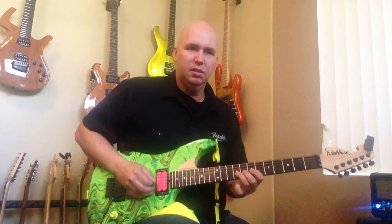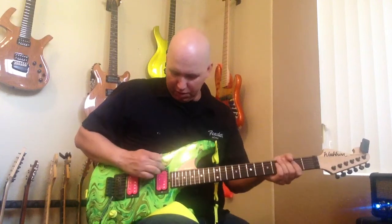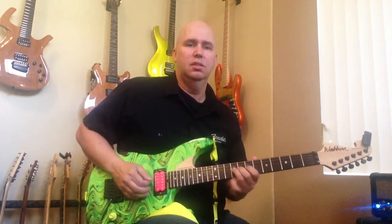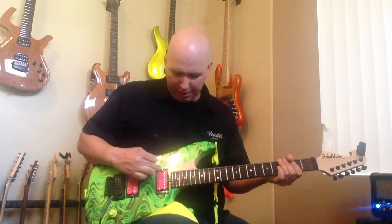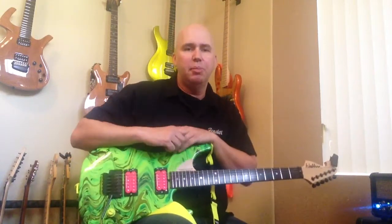Now you get that versus your super coil, which I think actually sounds sweeter. But in a louder environment you'd be listening to that hum, which would drive you crazy. So basically this pickup ring gives you every option there is on a pickup.